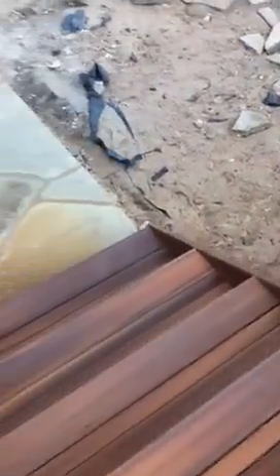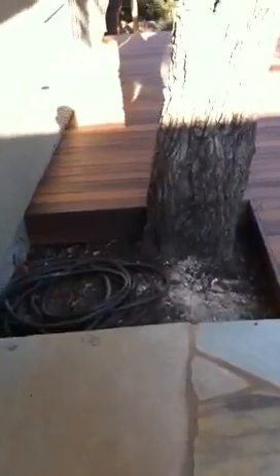So we got our stairs here, walkway, and we're going to fill this in just with mulch right there, and then the deck all the way back.